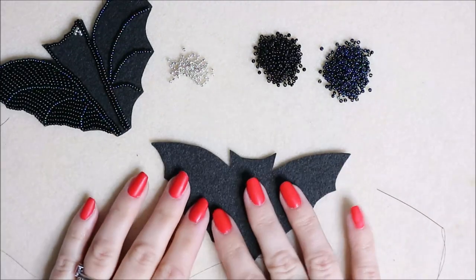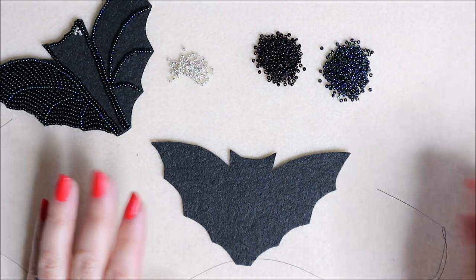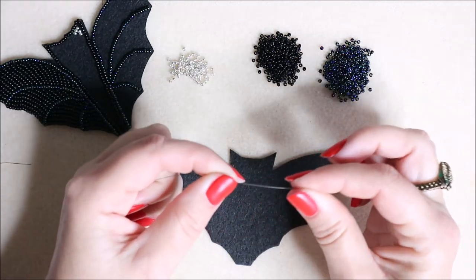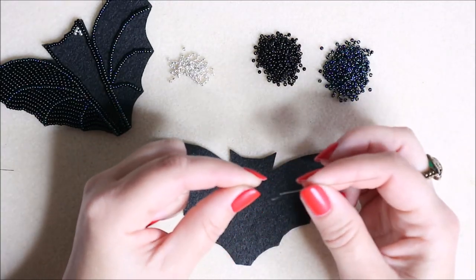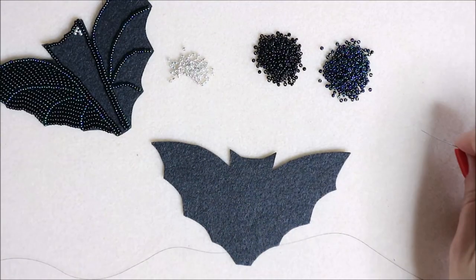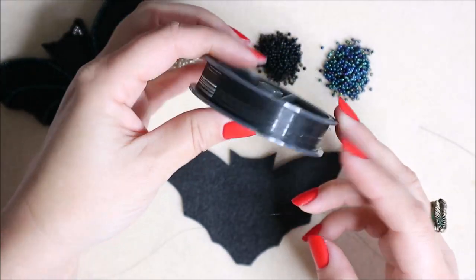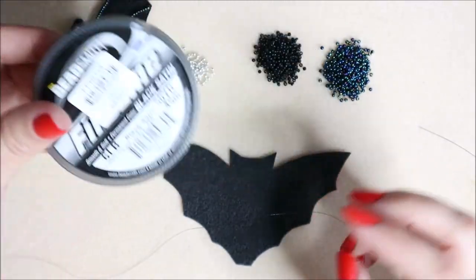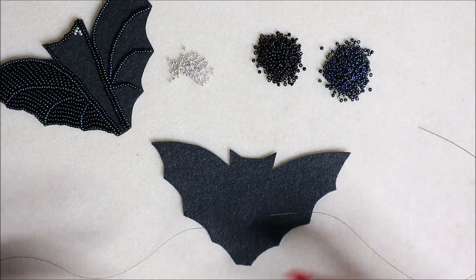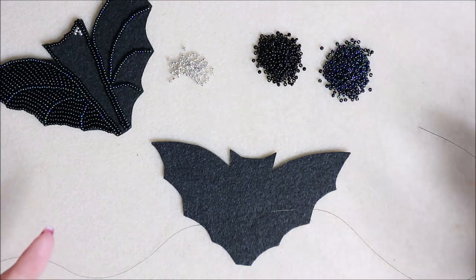Now we're ready to start beading. You need your pre-cut beading foundation template, set your backing to one side so you don't lose it. You need a needle - I find the best size for seed bead embroidery is a size 12 beading needle. I'm using a Bead Along size 12. For thread I'm using black satin fireline, bought from Jewelry Maker UK - that's a 6 pound fireline.